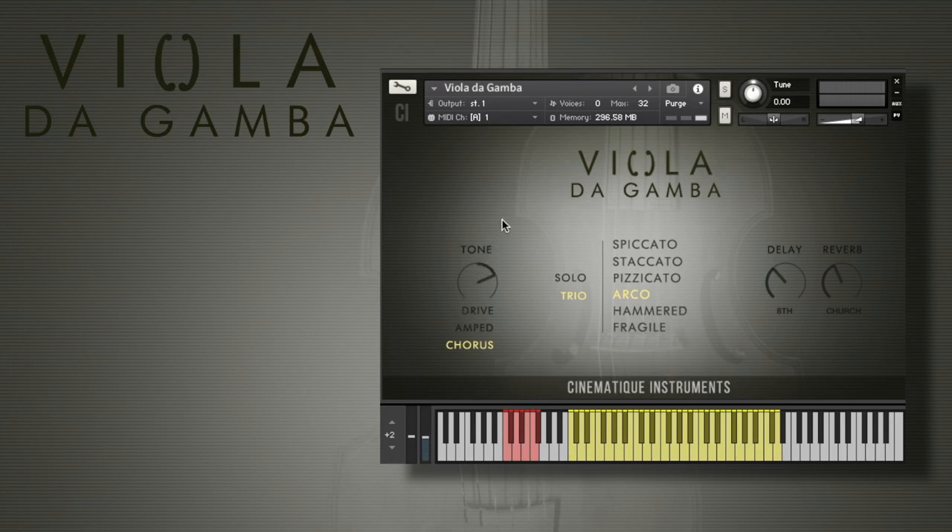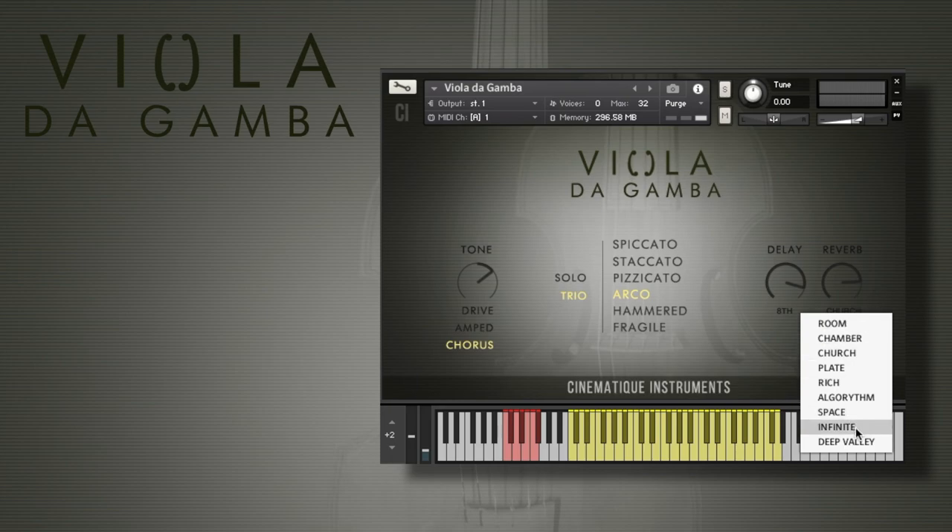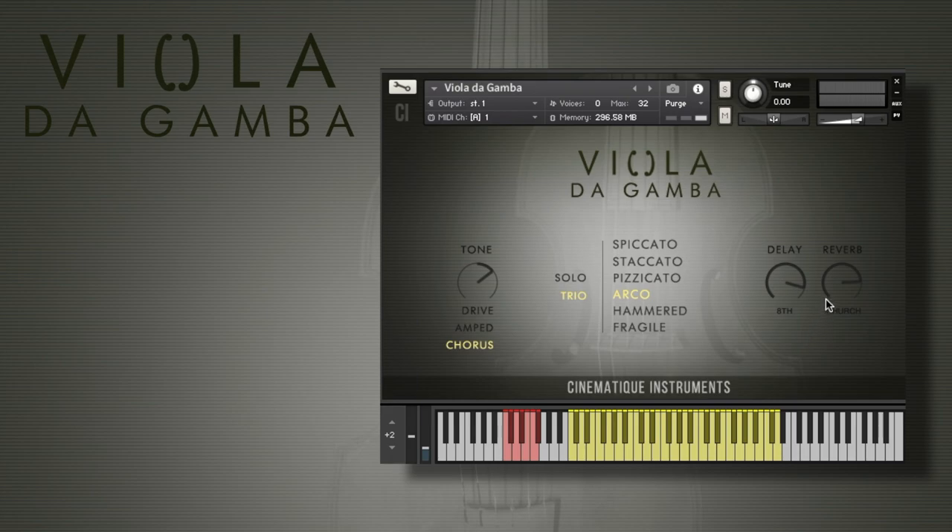Furthermore, we have a tone knob which controls the overall sound from very thin and high to deep and thick. On the right side we have regular delay amount and reverb amount controls, and the corresponding reverb times and reverb types — from room, which is very short, over a plate-rich algorithm, to infinite, which has a nearly infinite reverb time.